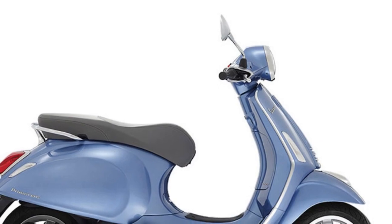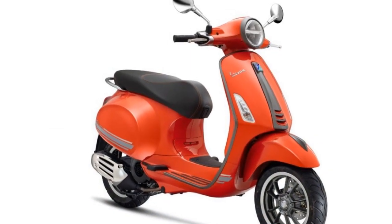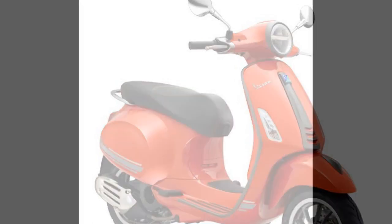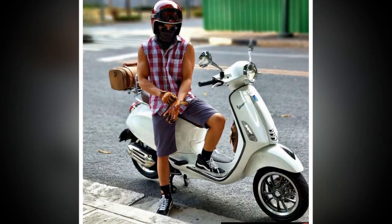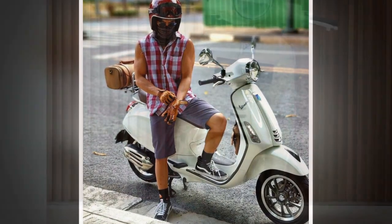Pros of the Vespa Primavera. Stylish and iconic design: the Vespa Primavera is instantly recognizable thanks to its classic design — the scooter is a head-turner wherever it goes. Fun and easy to ride: the Primavera is agile and maneuverable, making it easy to navigate city streets. The scooter is also fuel-efficient and easy to maintain.